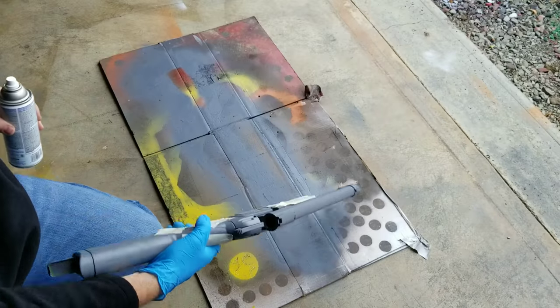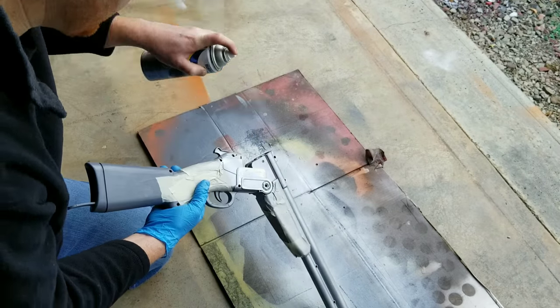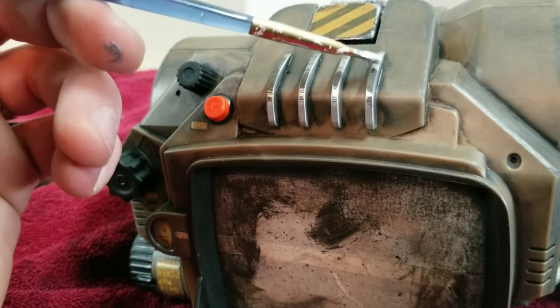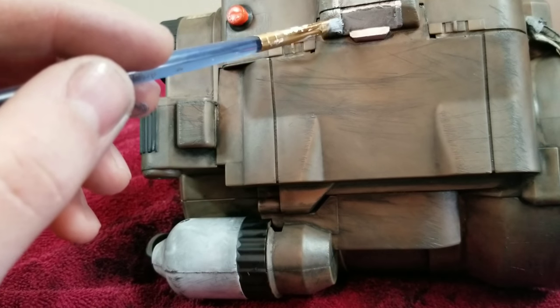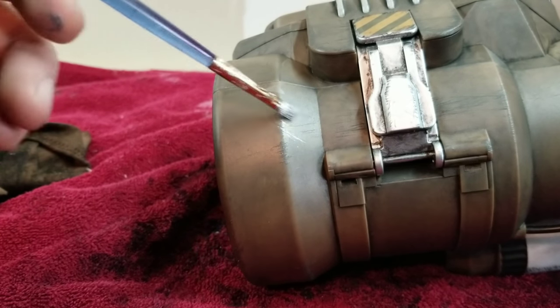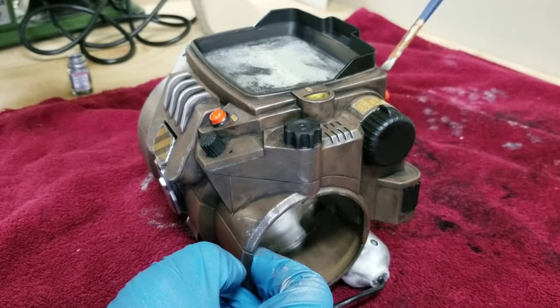For all the metal parts of the gun I'm using this metallic aluminum spray paint, which worked well as a base coat but I ended up changing it - which you'll see in a bit. Here you can see that I'm just adding a little bit more detail with the vitalic silver before going over it with the dry brushing.